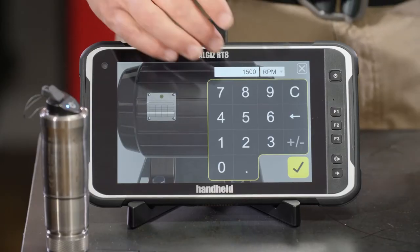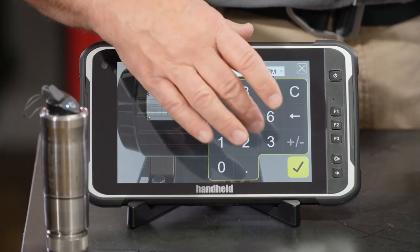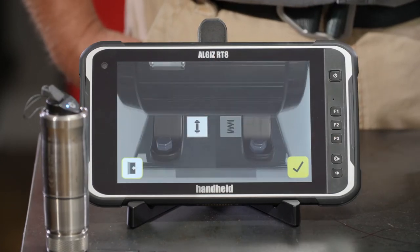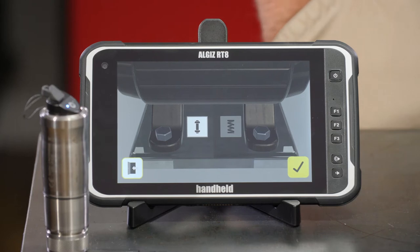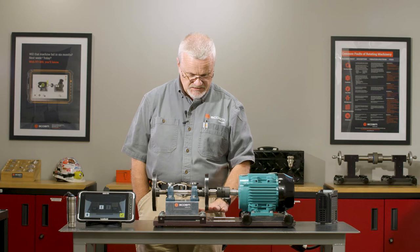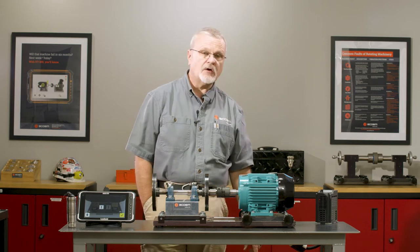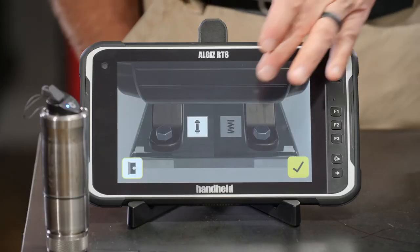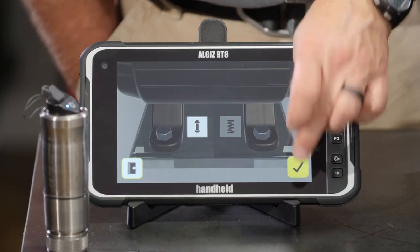I'll write that down and type in 3537. The app wants to know if it's on a solid base, spring isolators, or neoprene pads. In this case, it's a steel table sitting on hard rubber wheels on the floor, so we're going to call this a rigid machine.